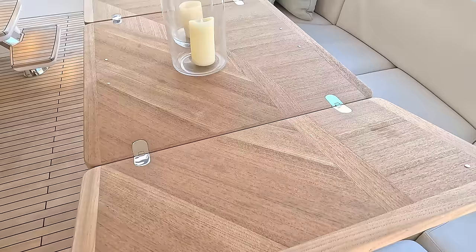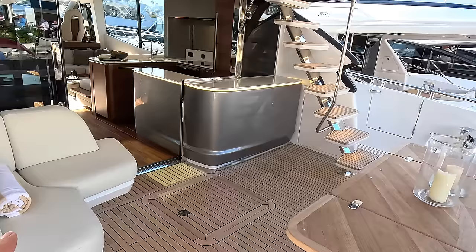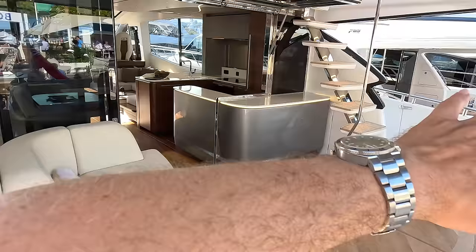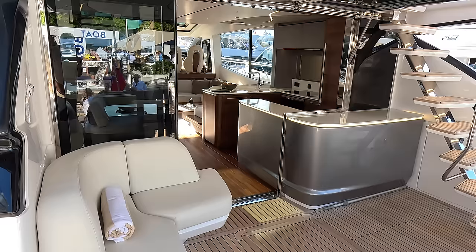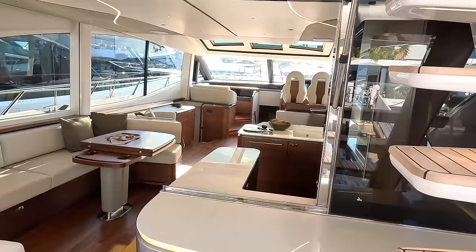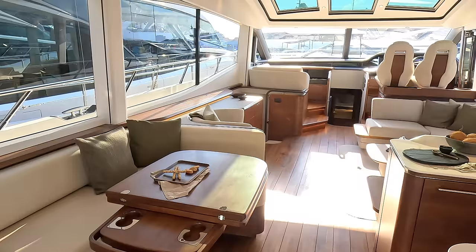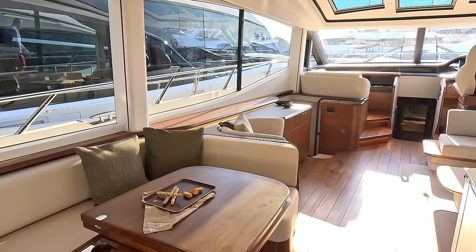We've got the big overhang so plenty of shade in this area. These are the steps up to the flybridge, which we'll look at. I really like this seat here because it's so sheltered when you're underway — sitting there you'd have a wonderful view out across the side and back of the boat, but you'd be out of the wind. When you're at anchor too, that would be a lovely place to sit. This whole area opens right out with a lift window and a sliding door, giving you a massive aperture that makes these two areas feel as one. Then we go inside and it is classic Princess — massive windows right the way down, really great view out.